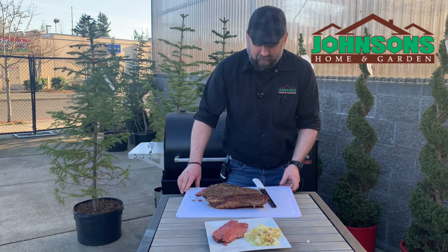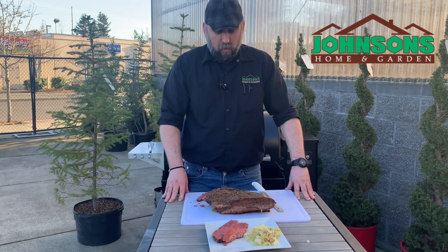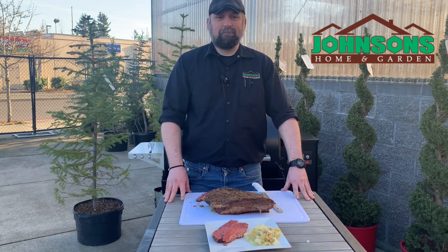Johnson's Home and Garden smoked corned beef and cabbage. Thank you.